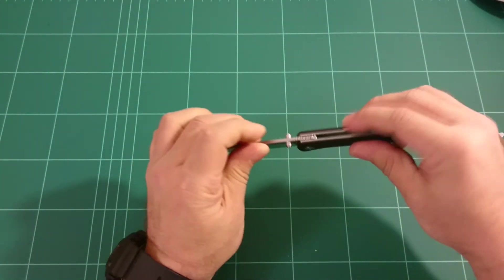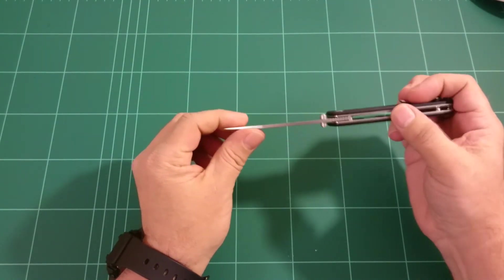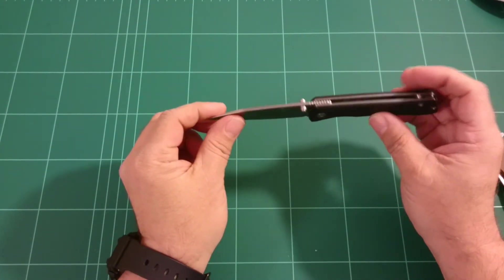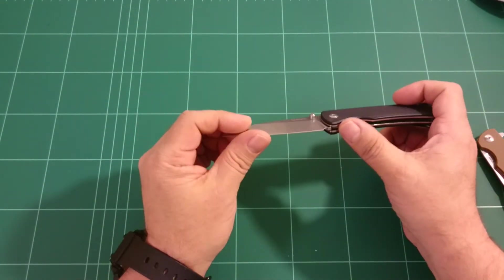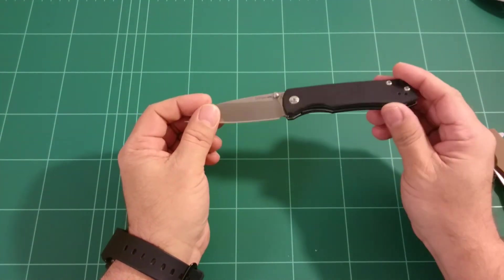Fit and finish: rounded off scales, liners flush with scales. As I said, everything is very unobtrusive so it won't hurt anyone. No sharp edges, no sharp corners anywhere. Everything quite nicely rounded off actually.